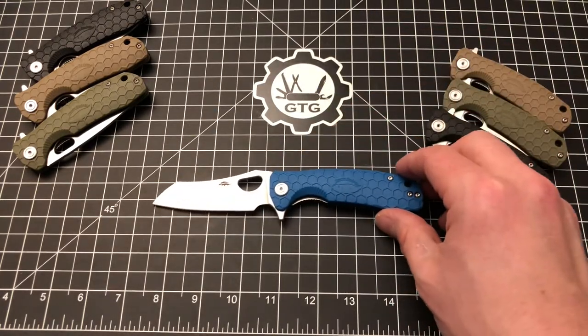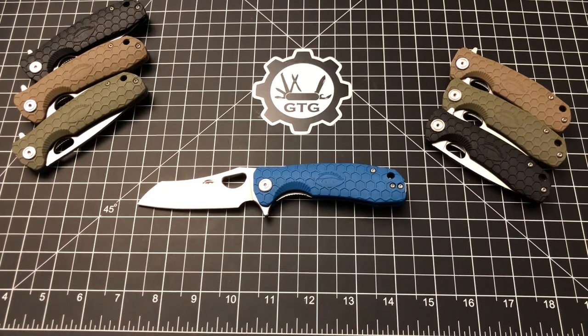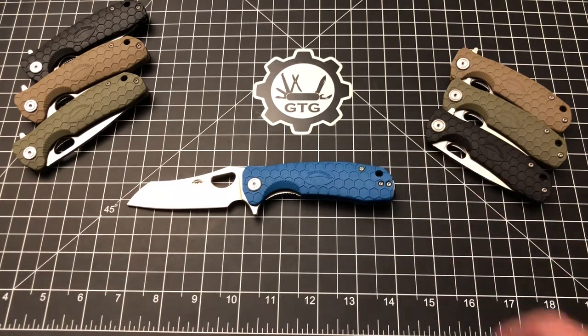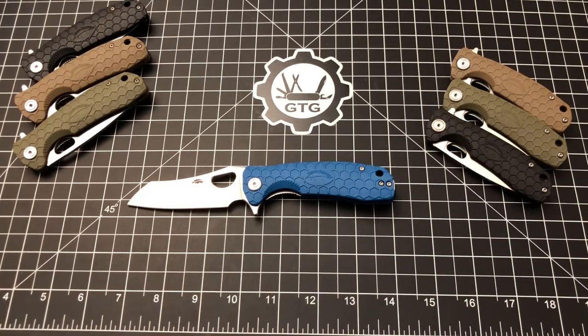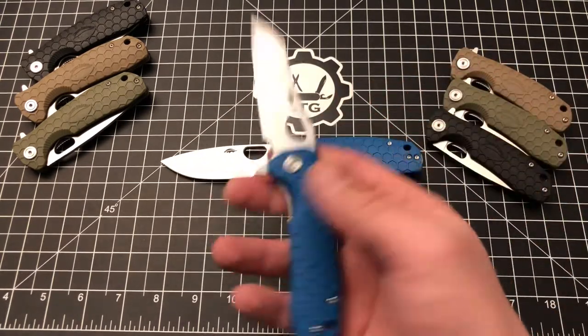Let's bring the Warn Cleaver back in and talk manufacturer specs. Handle material is fiberglass reinforced nylon. Blade steel on this example is D2; they also offer it in 8CR13MOV. Price point is $57. The blade length is advertised as 3.2 inches, though the actual cutting edge is less than three inches — somewhere around three and seven-eighths. Handle length is just over four inches, giving an overall length of about 7.3 inches.